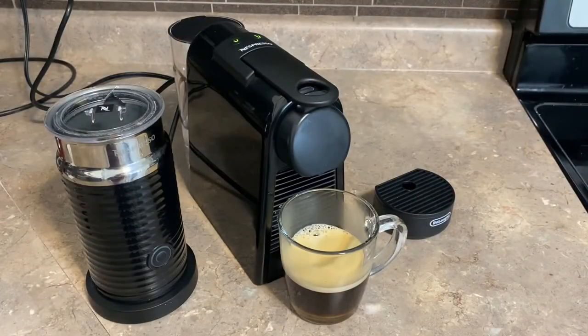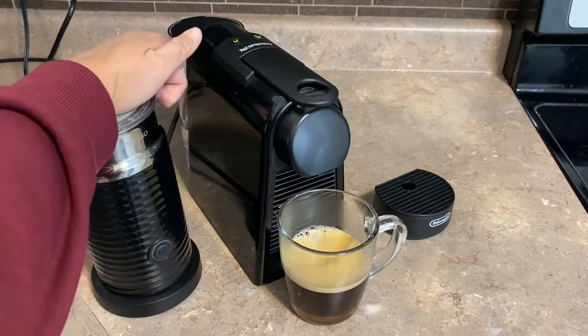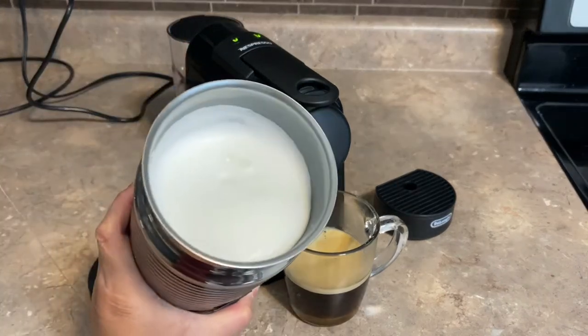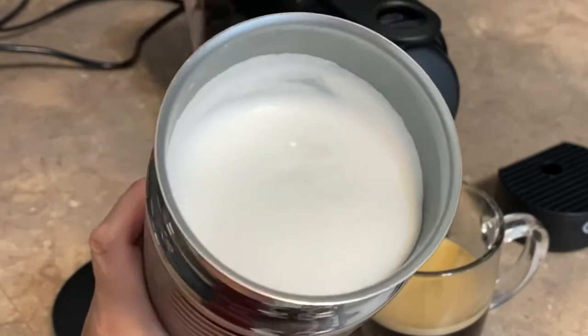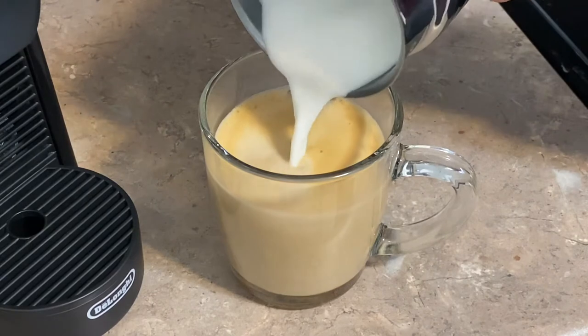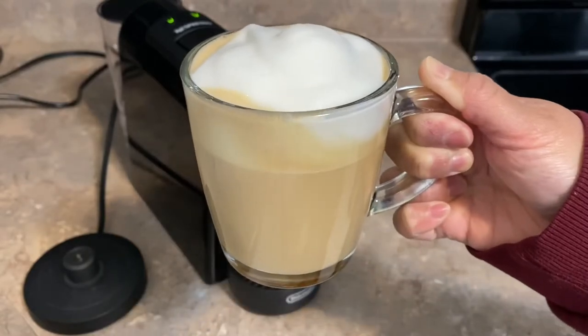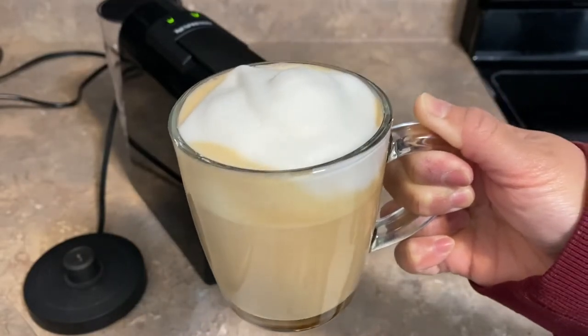Our coffee is done. Now we want to heat up our milk in the Aerochino — that will take about a minute. Our milk is ready, so we can open it up and as you can see we have that very beautiful thick frothy milk. And there you go — very easy, we have a cappuccino.